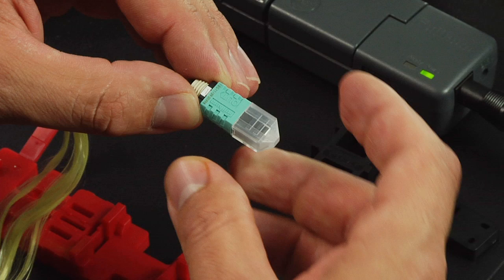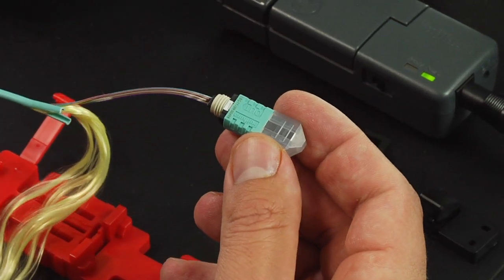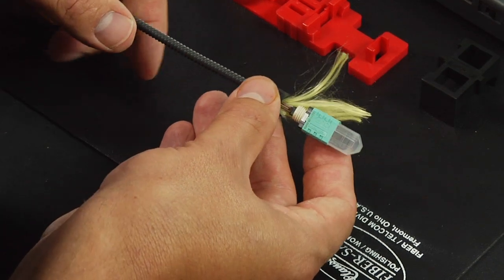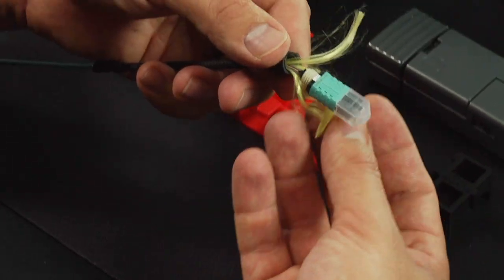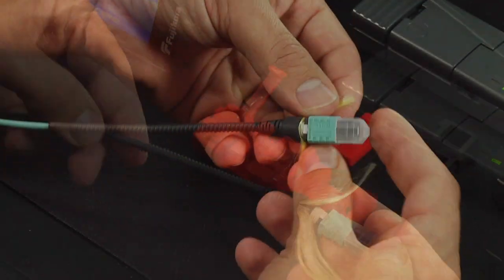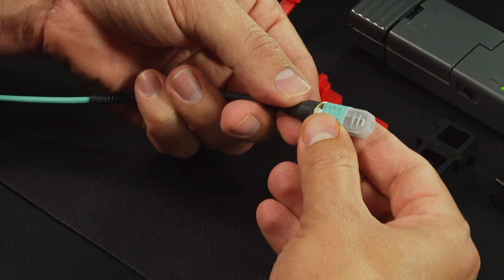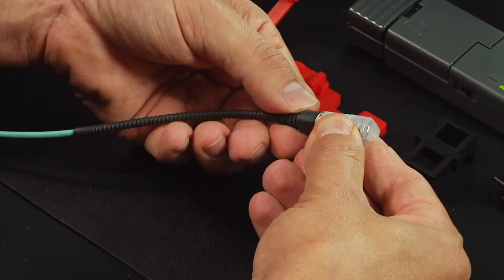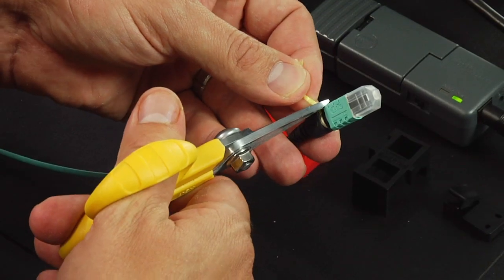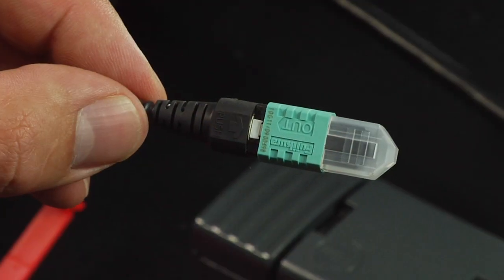Place the dust cap back onto the connector. Slide the cordage boot up to the spring unit. Separate the Kevlar yarn equally on either side. Screw the boot onto the spring unit. Trim the Kevlar yarn with Kevlar scissors. Termination complete.